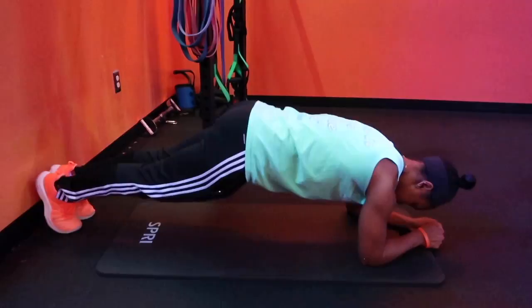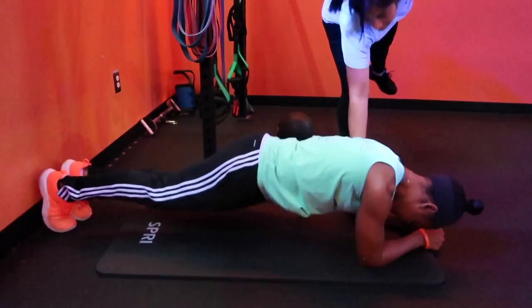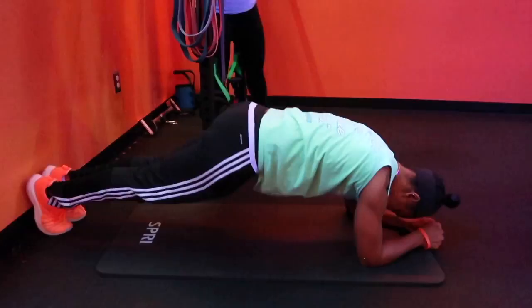On the one-minute plank hip drops, notice that I'm in that plank position on my forearms. I drop my hips side-to-side. You want to try to get as low to the ground as you can, or even touch the ground. Keep your core engaged throughout the whole thing. Six rounds, one minute each.